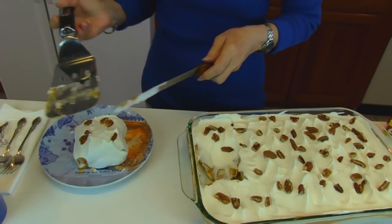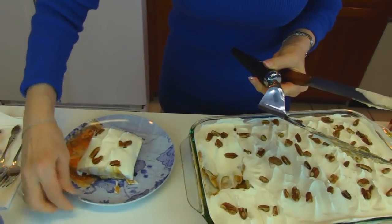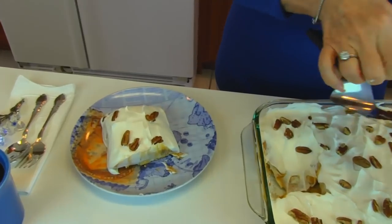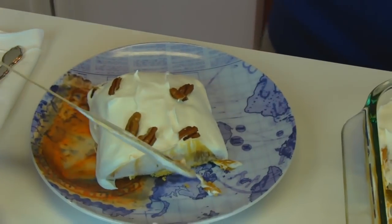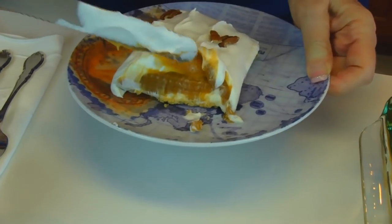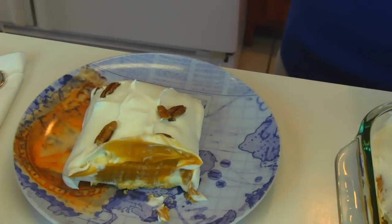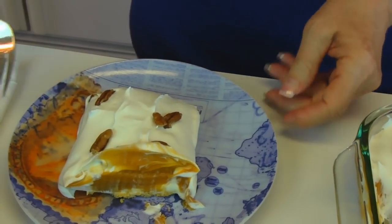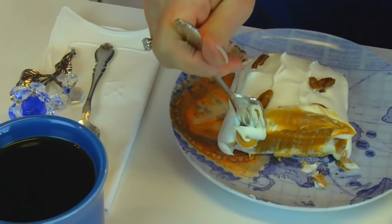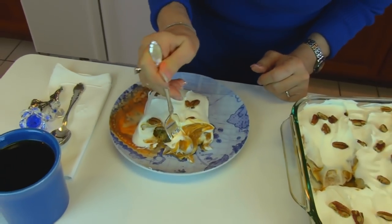Normally the topping will not go down and drape over the side like that — you'll be able to see the individual layers. I'm going to kind of brush this up a little bit so that you can see there are layers in there, and then I'm going to take a bite for you. So I have my coffee ready and I'm just going to get some of each layer and a little bit of that crust on the bottom.